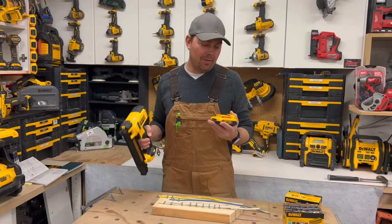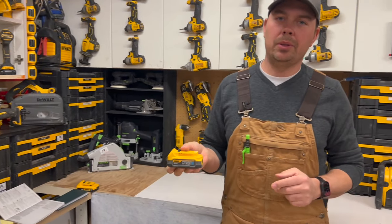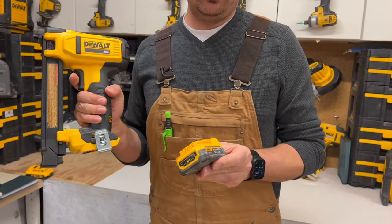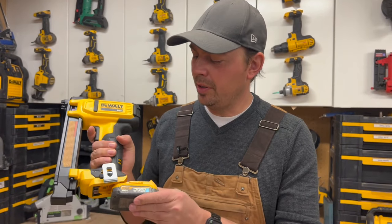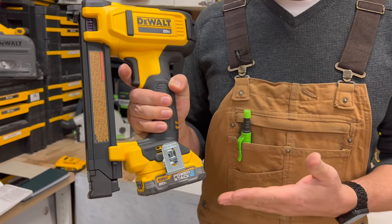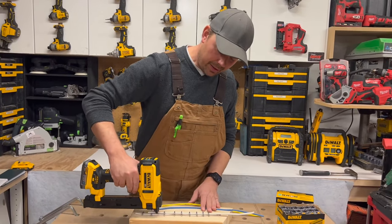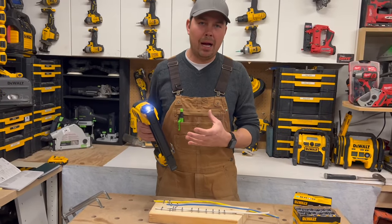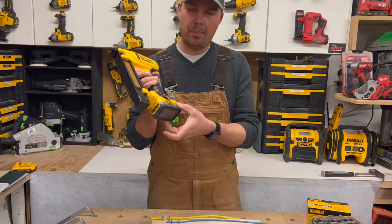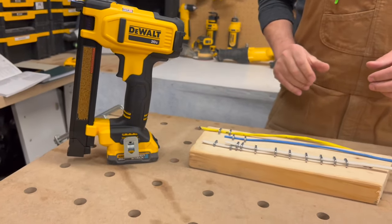Another battery that I'm loving — and I'm going to be doing a video on it as well — is DeWalt's new PowerStack battery. These things are awesome; I have nothing but awesome things to say about them. Make sure you stay tuned and subscribe because I will be putting a video up on these. With the PowerStack battery on this, not only is it lighter, but you've got more power than the two amp — you've got 50% more power. You don't need the extra power, but you do have the extra run time compared to a two amp hour, and it's lighter, more compact, a sleeker battery. It just really pairs well with pretty much any of DeWalt's tools.